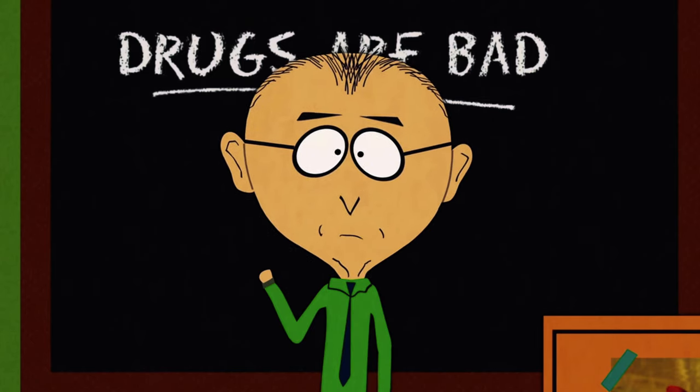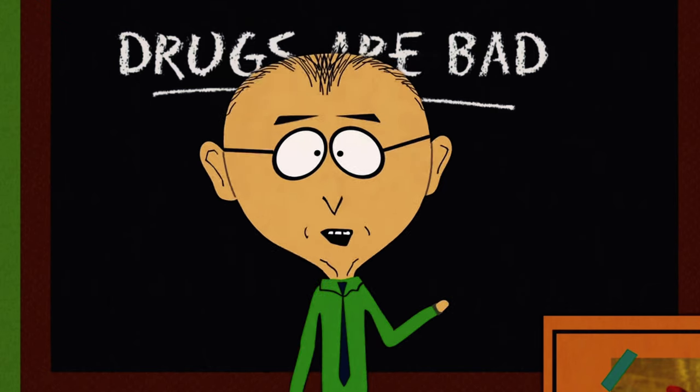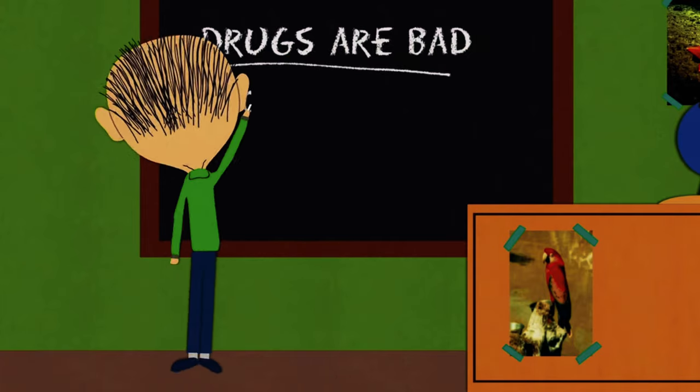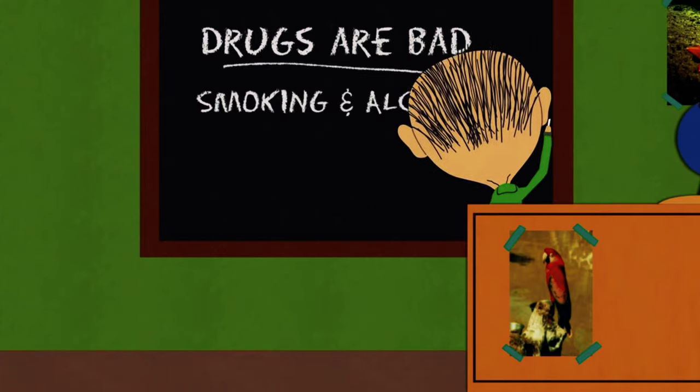Now, as your counselor, I'm here to tell you about drugs and alcohol and why they're bad. Smoking's bad, you shouldn't smoke, and alcohol is bad, you shouldn't drink alcohol. Well, I can't argue with that. Welcome to Flindog Woodwork.